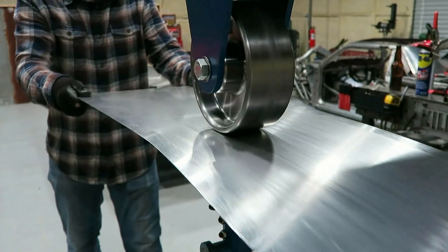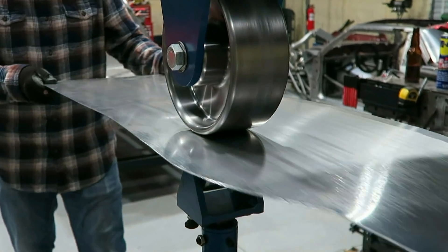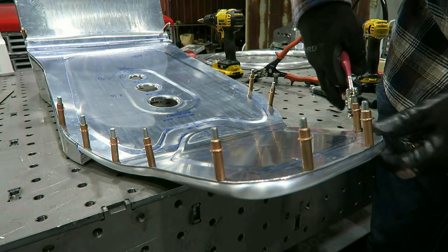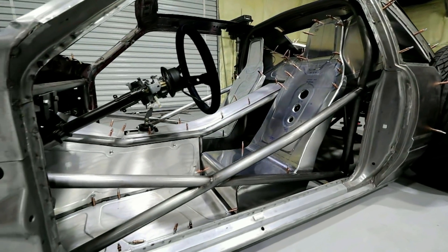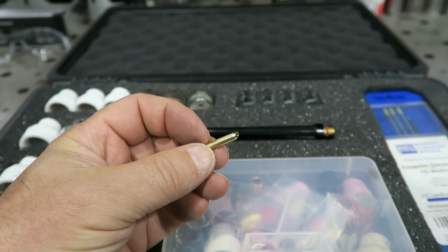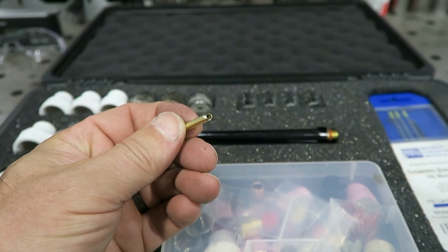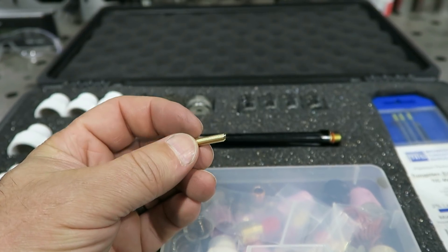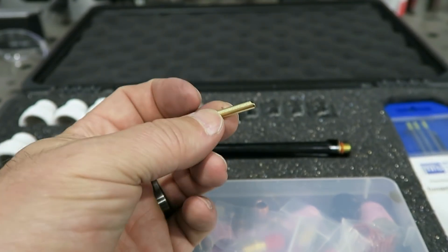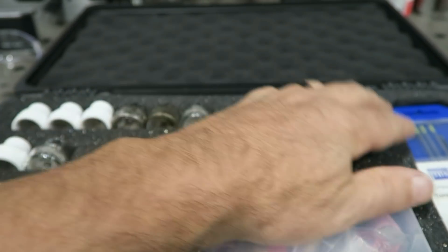All right, I'm back with another little TIG tip. Today we're talking collets. We're going to talk about collets and the two different kinds. This definitely falls in the category of personal preference — it's not a huge advantage between the two of them. I do specifically like the wedge collet versus the standard kind, and I'll show you why.